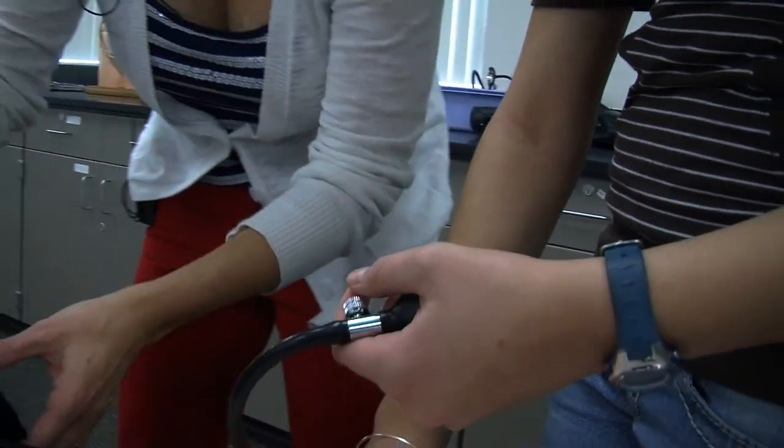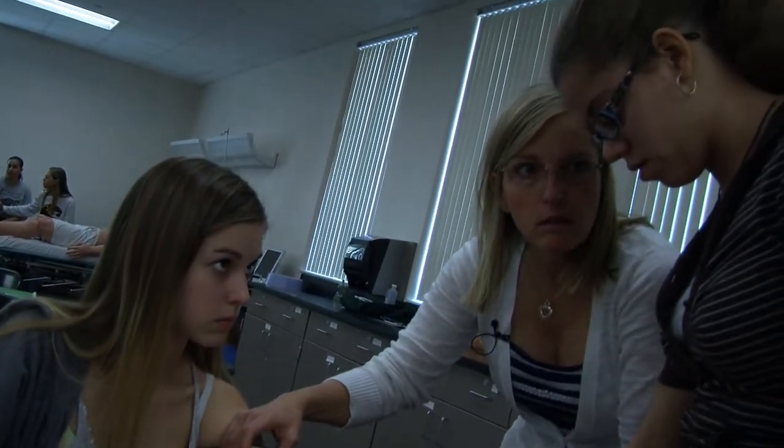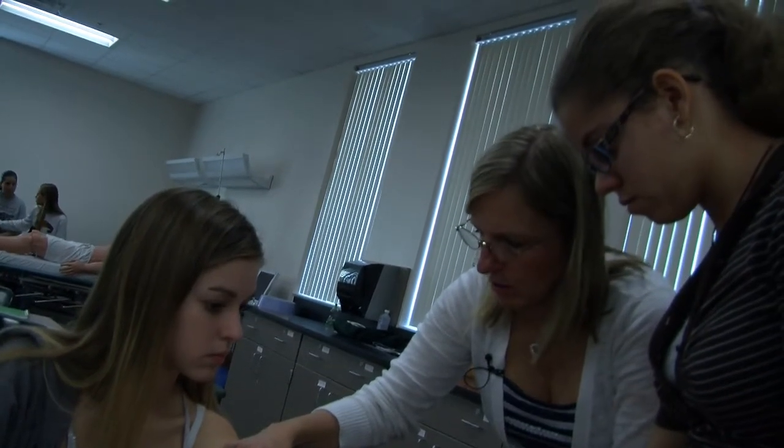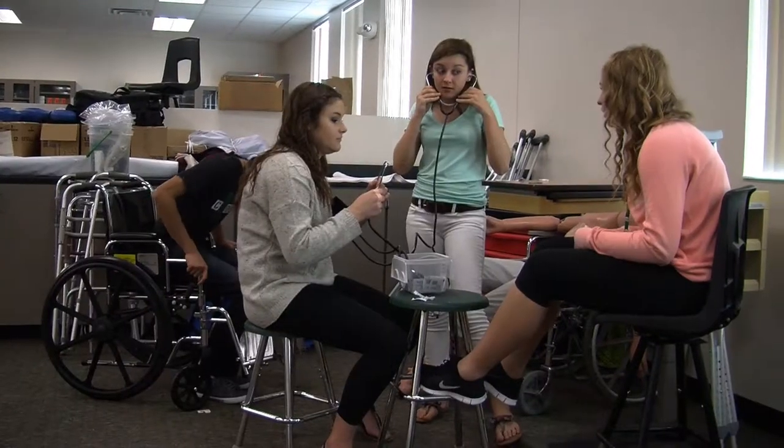She really helps us understand things in a practical way because she was a nurse for many years — she understands how things actually work in the real nursing world. She explains things from different perspectives too, from whatever job we'd be doing. She helps us develop study techniques, makes sure we know our vocabulary — we do flashcards, and we learn in several different ways, sometimes on paper, sometimes on the computer. It's helped me in my other classes too. She makes me feel really excited for the future. We just got our EKG certification, so it's really exciting. She actually teaches us stuff we can apply to our life, and she loves it.